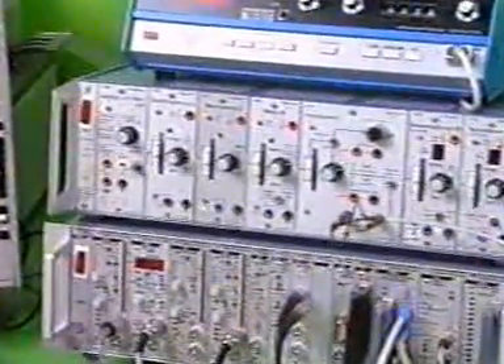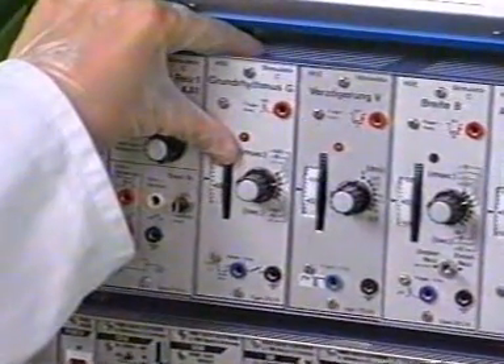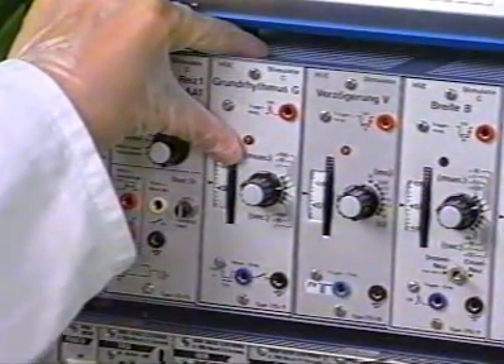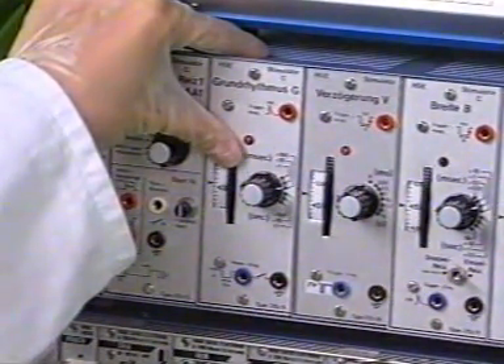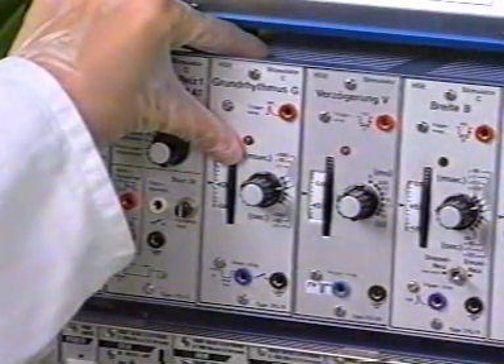Now the stimulator is set, unless this has already been done, to the stimulation frequency for the heart: 270 parts per minute corresponding to a basic rhythm of about 220 milliseconds.